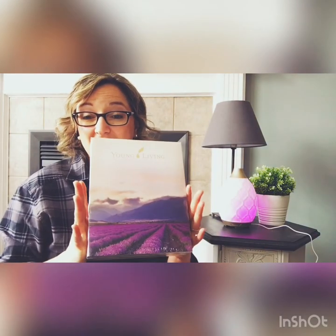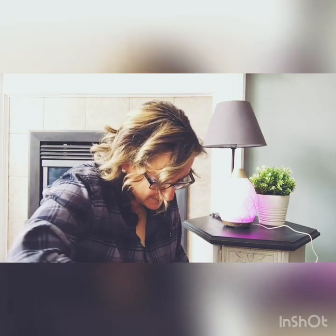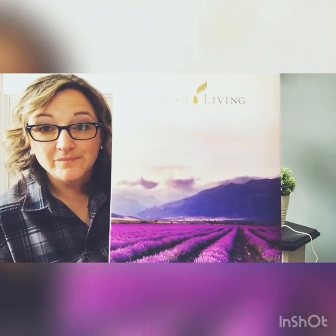Here are the oils. This is the premium starter kit for essential oils. It's called a starter kit because this is where you start with Young Living — it's the best way to start because it has the most common oils for everyday and household use. The beautiful box actually features one of their farms. I've been to their lavender farm — it's just dreamy. Young Living Essential Oils: Seed to Seal. It's not just a slogan, it's their calling.